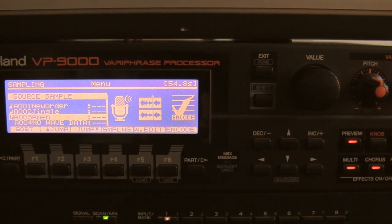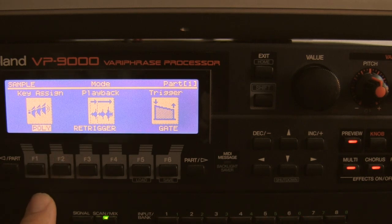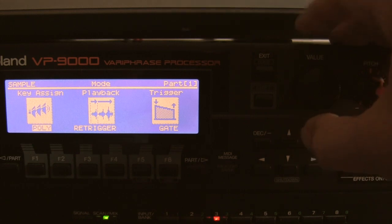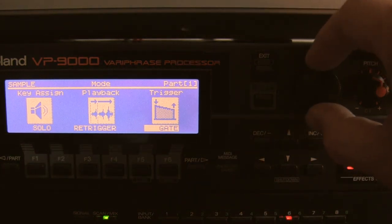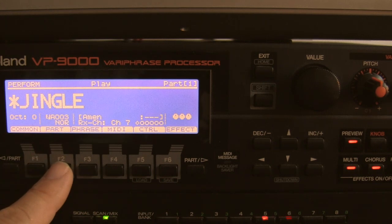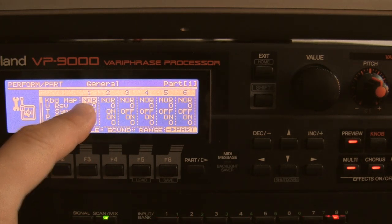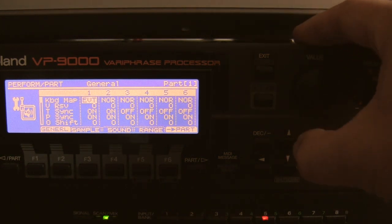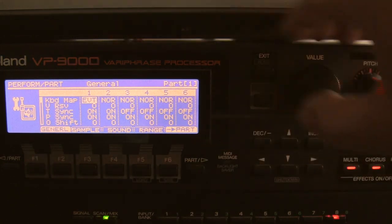I'm now going to prepare the VP9000 to play the chops on my keyboard. I go to sample, then mode. I don't want to play multiple notes at the same time, so I make it solo. I also make it drum, so that the complete sample is played. Then I go to perform, part, general, and I want keyboard map changed to event. That means my keyboard plays events, and all the chops are called VP9000 events.